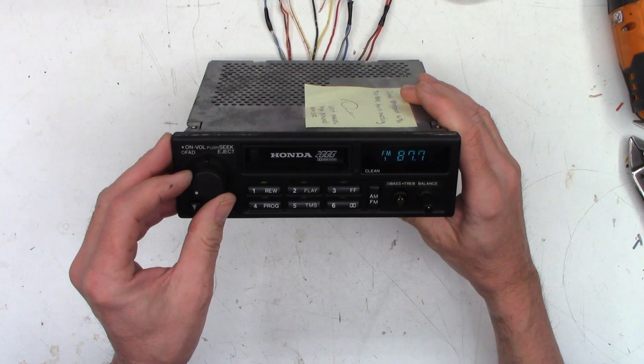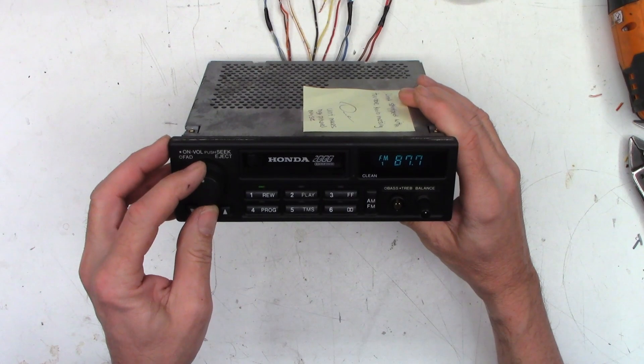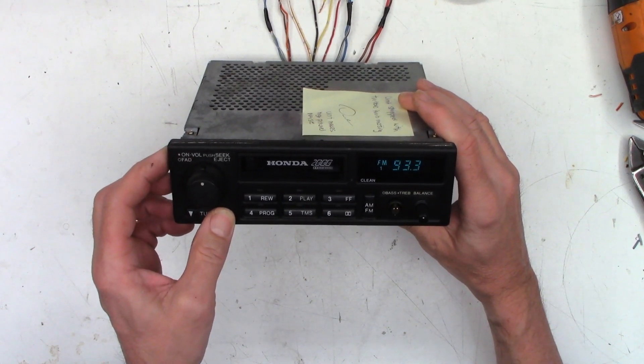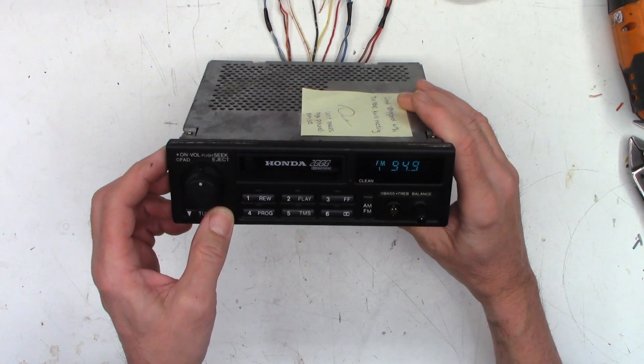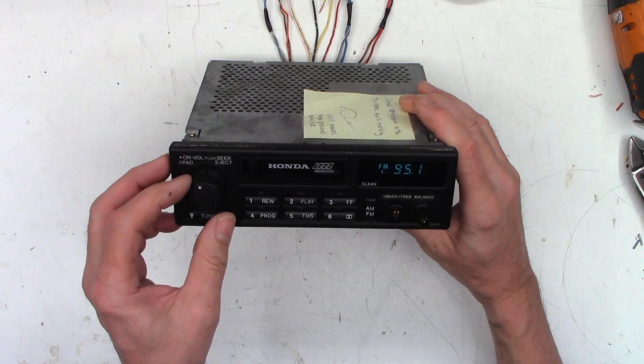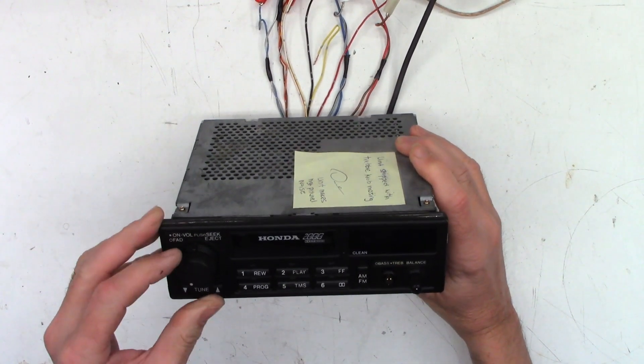I did hear a little squeak, and I am getting some sound. I wonder if I can tune a station with no antenna connected. Nope — I'm going to have to connect an antenna to it. One moment. Okay, we'll take that again now. Let's go ahead and power this thing on.